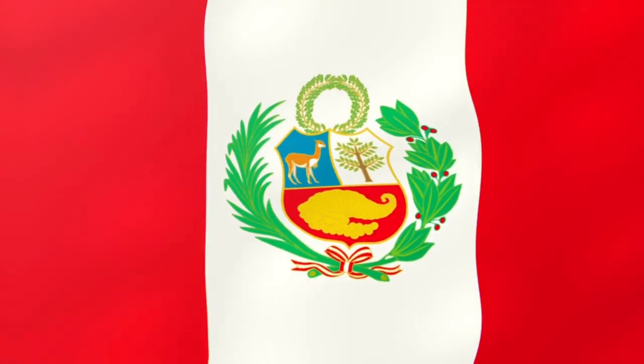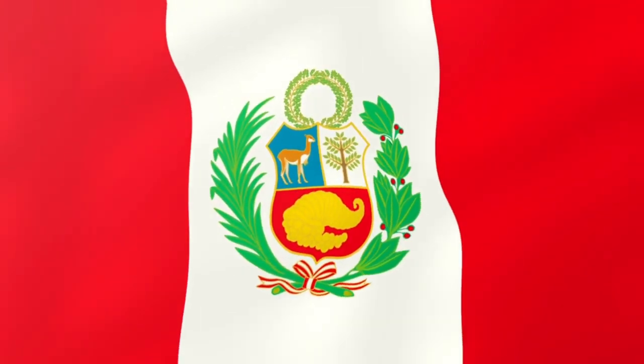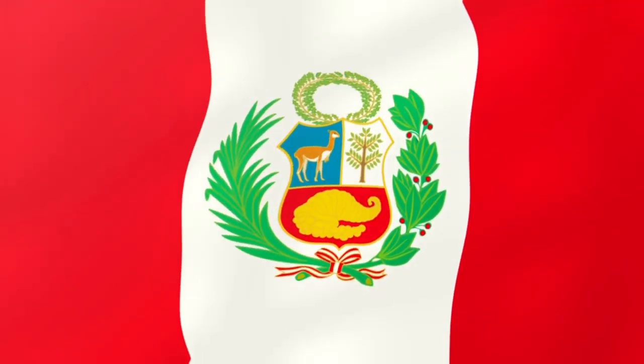This flag was used as the national flag until the 31st of March 1950, when President Adoria amended the civil flag to this plain red-white-red. However, he kept the original flag as a state and ensign flag.